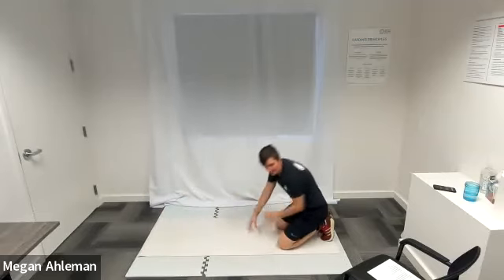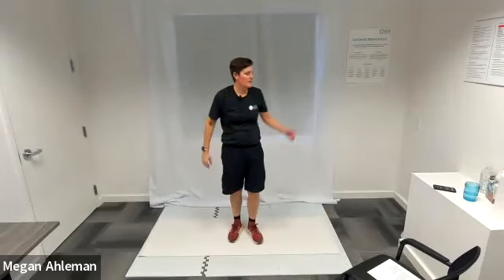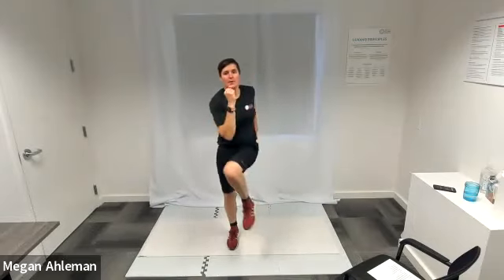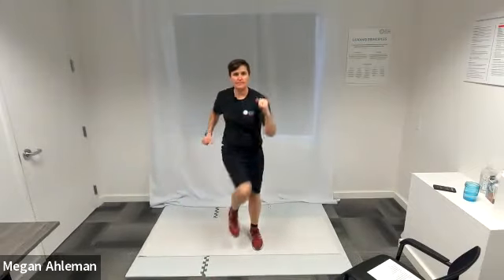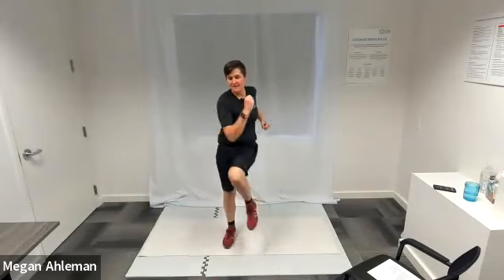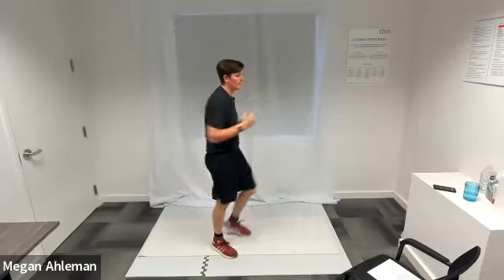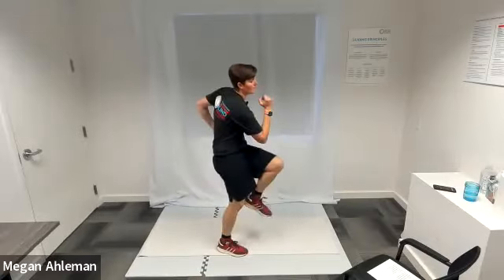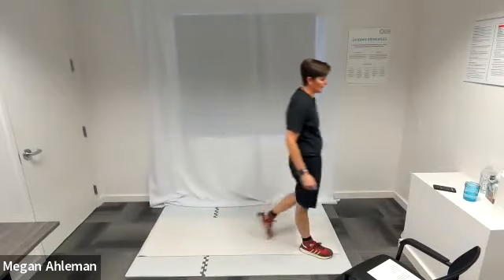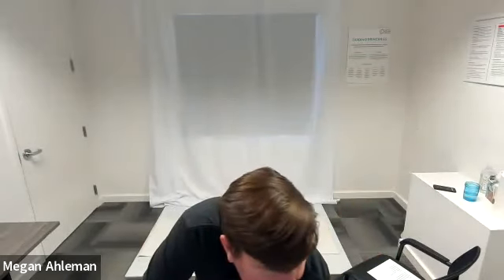Back up to our feet for our last round of high knee core twists — in three, two, one, go. Awesome job. Pausing timer, resetting it, pausing the music. Good one.